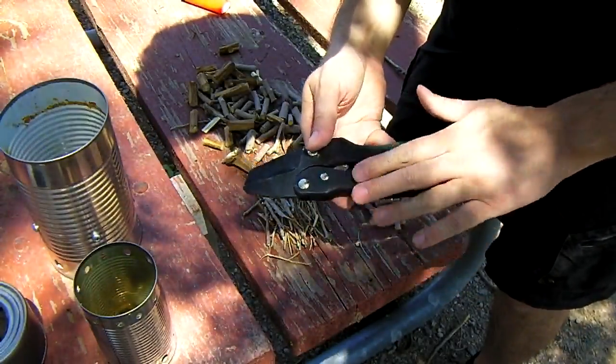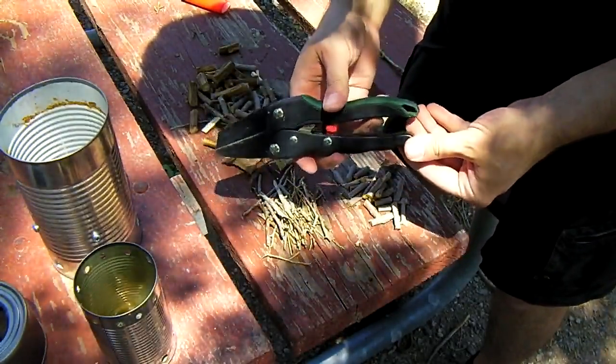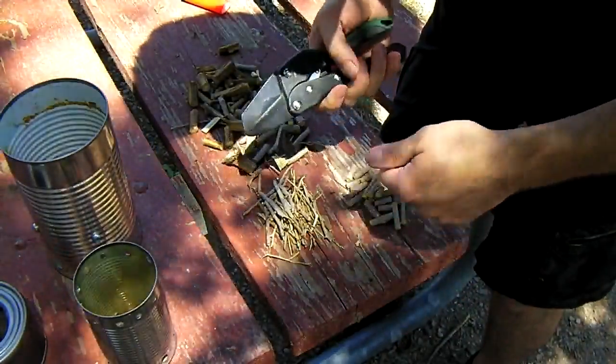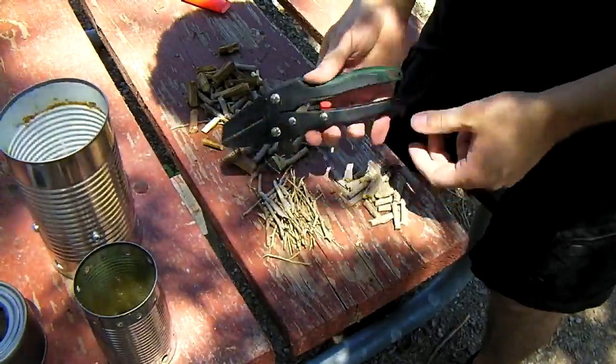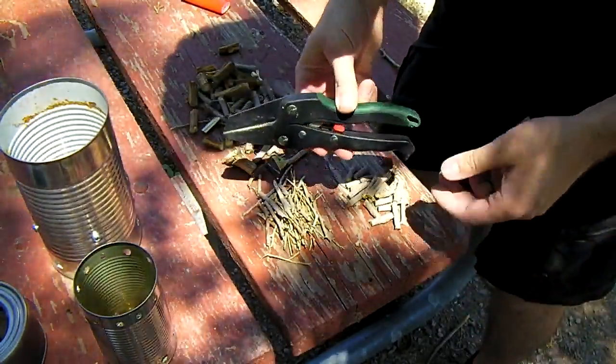They lock closed. These are made of plastic with a metal blade, so they're actually very light. You can throw these into a pack and it's no big deal. So anytime you need to make kindling, you can just sit down and snip out a whole bunch of pieces really fast. This is a good tip if you feel like carrying something like this.